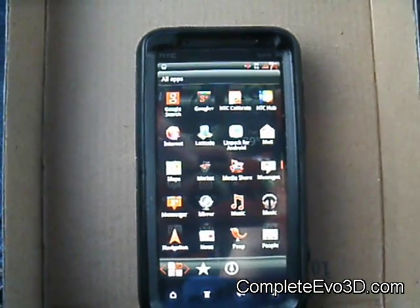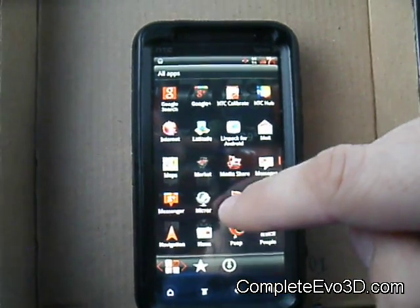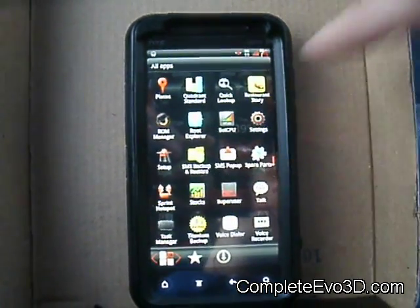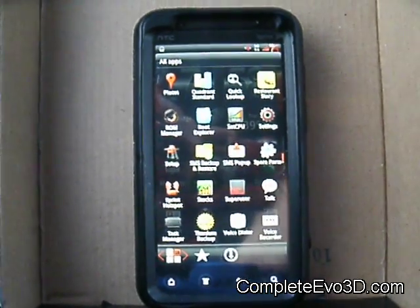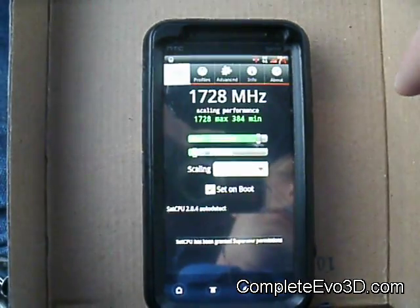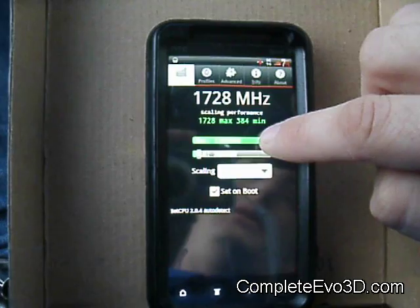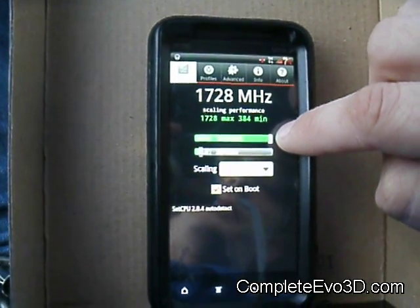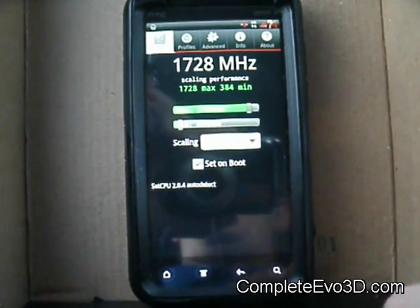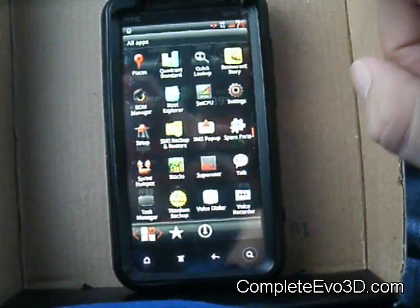The LINPACK scores I was getting were between 55 and 65. The Quadrant scores were a little low — I was getting 2200 the one time. I do have this overclocked with SetCPU at 1728 MHz right now. I didn't try 1782, but the 1836 caused a couple of problems and at one point after it ran for a couple of minutes it just reset. So 1728 seemed to be the good setting for it.